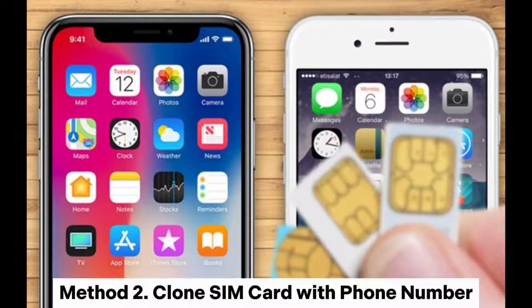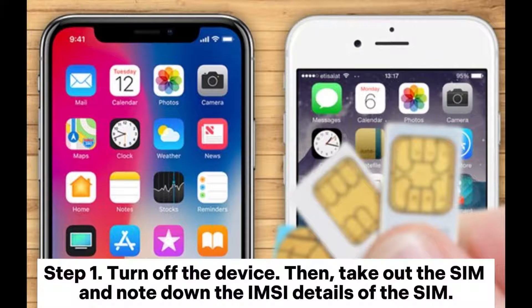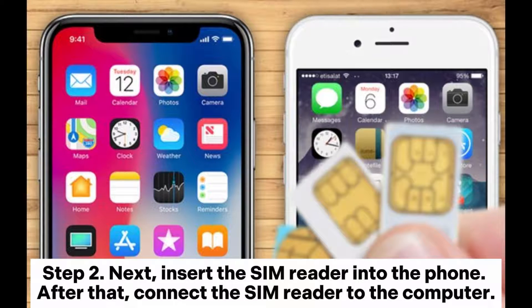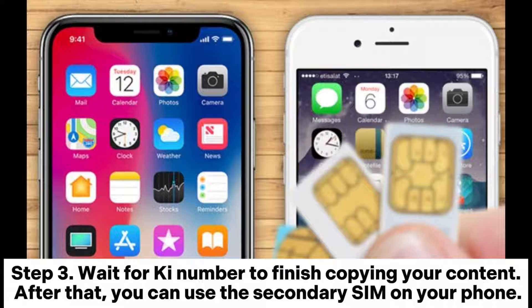Method two: clone a SIM card with a phone number. Step one: turn off the device, then take out the SIM and note down the IMSI details of the SIM. Step two: insert the SIM reader into the phone, then connect the SIM reader to the computer. Step three: wait for the key number to finish copying your content.